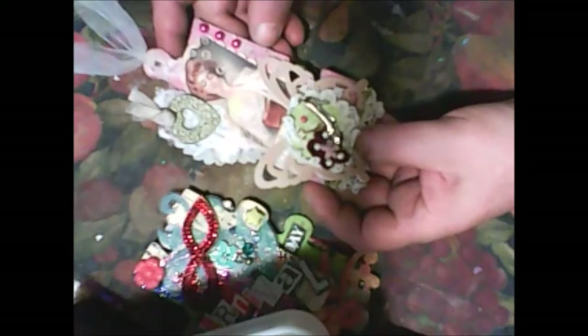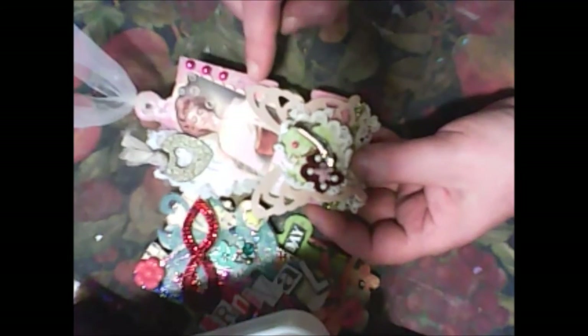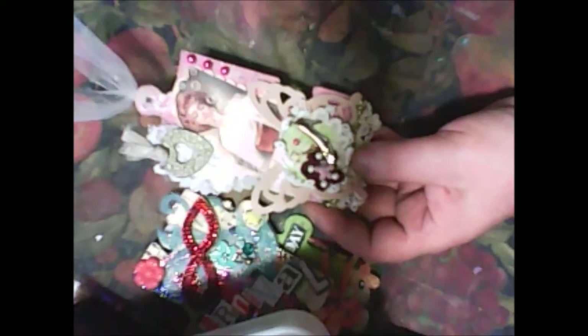My last puzzle I made in a shabby chic style. I covered it first with music paper, then painted it pink, covered it with some big lace, and glued some smaller lace and trim.